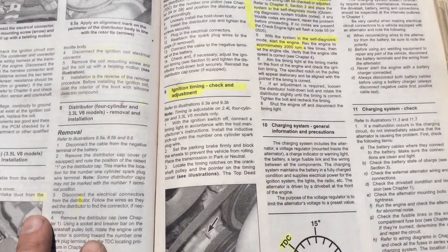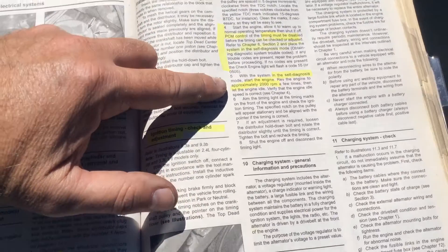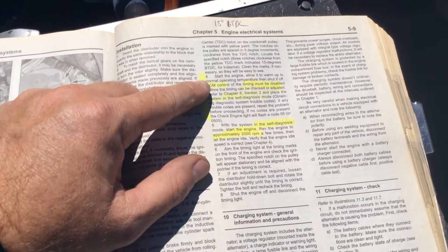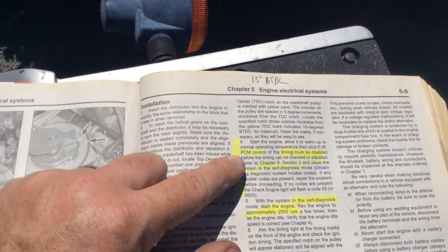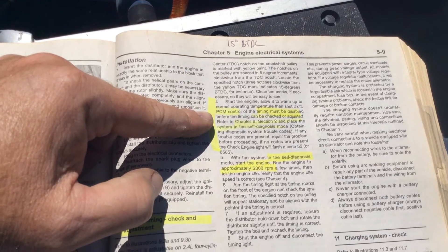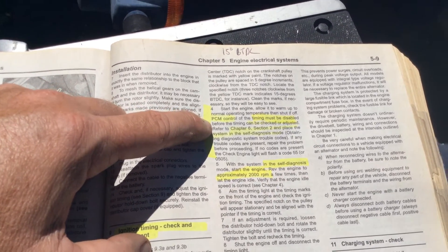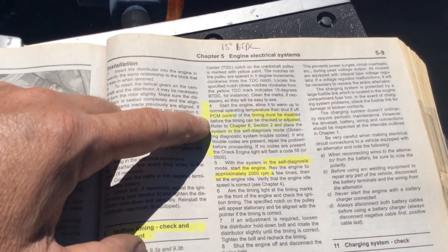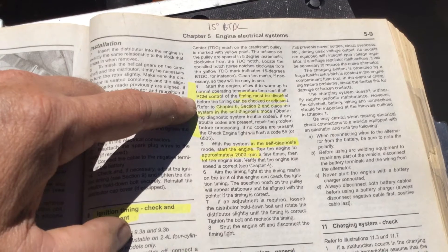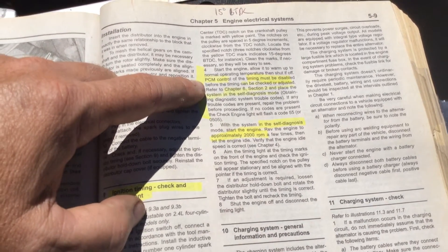I followed the instruction manual for putting the Pathfinder in the self-diagnosis mode after warming it up. The PCM control of the timing must be disabled before you can set the timing. I didn't do that when I changed the distributor, and according to the Haynes manual, I was supposed to do that — and I just did that just now.